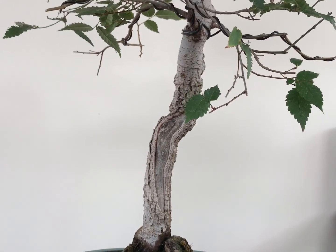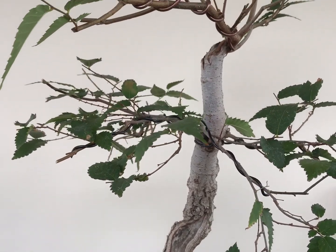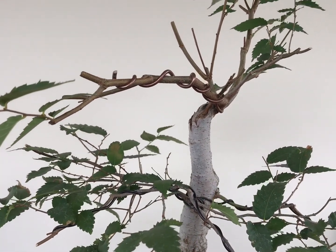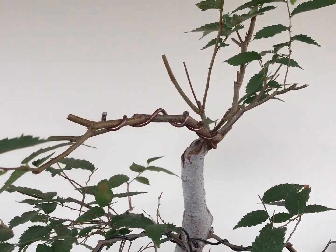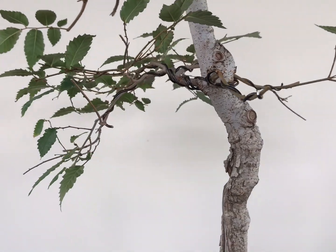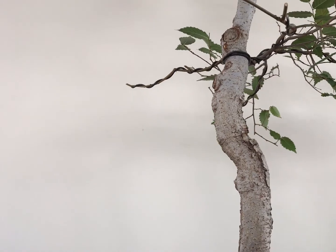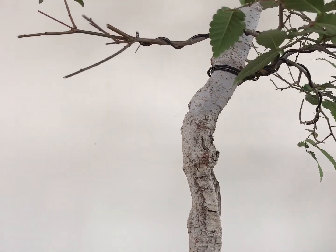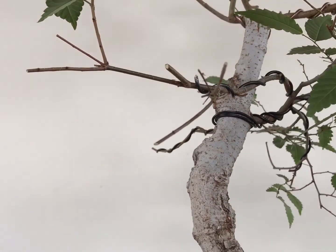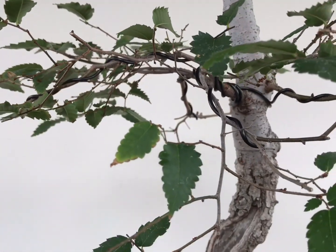Now let's take a look at my second Japanese elm. I found this elm in a nursery — it was in the corner, drying out. I thought it was dead, but I took it home, repotted it, and took care of it. Good thing it grew healthy.